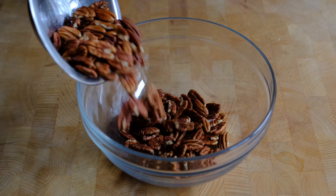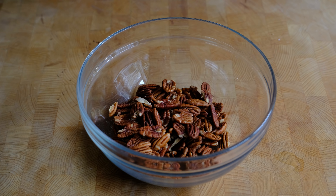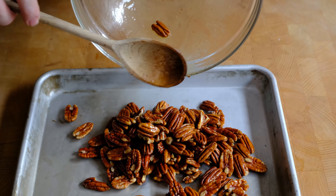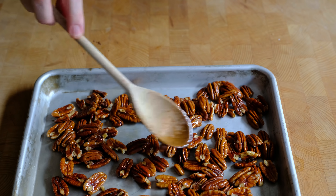The first thing we're going to do is give our pecans a little bit more flavour. We want them to have that salted nut flavour, so we're going to make buttered pecans. Take the pecans, put them into a bowl, pour over melted butter, toss them together until evenly coated, then spread them out onto a baking tray and sprinkle with flaked sea salt.